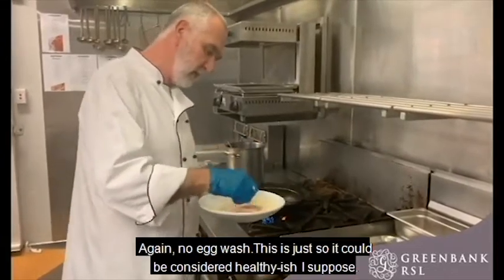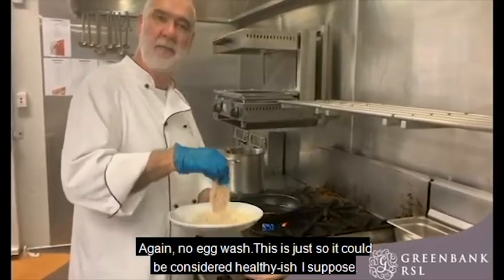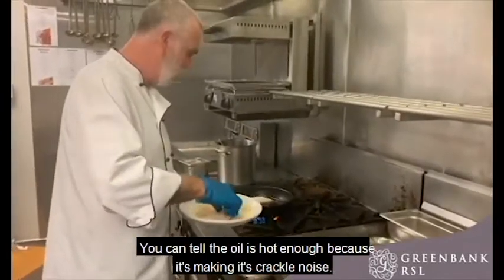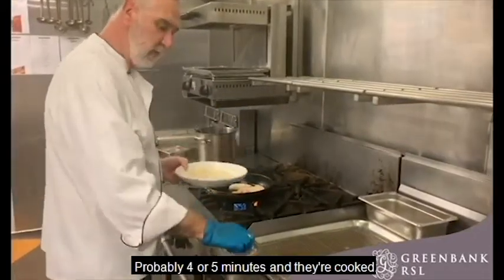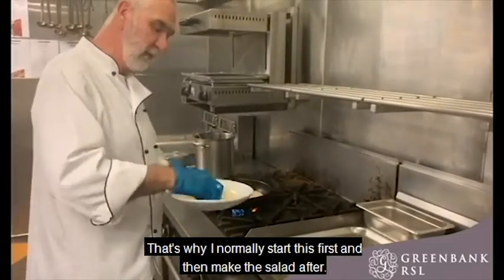We're just going through the egg wash — this way it can be considered healthy-ish. You can tell the pan is hot enough because it's making a cracking noise. It's probably four or five minutes, which is why I normally start this first and then make the salad after that.